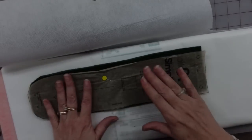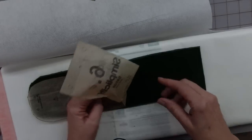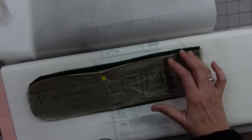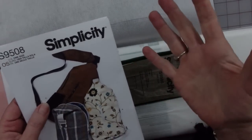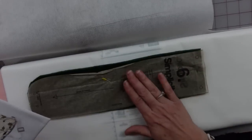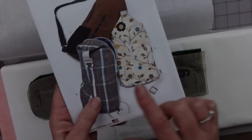Next time you see these pieces they'll be all ready to go. The strap part I did cut out of the velvet. The only reason I'm interfacing it is because that part is going to get a whole lot of grabbing, and I want it to be able to pop back out into its original size. This piece, even though it's velvet, I am interfacing it. But the other two big outside pieces, I'm not.